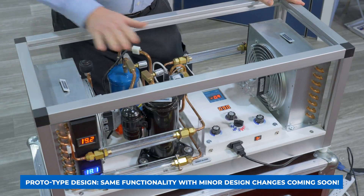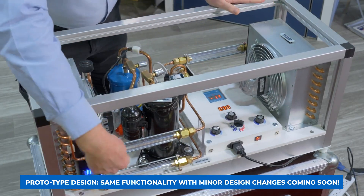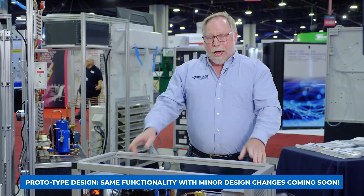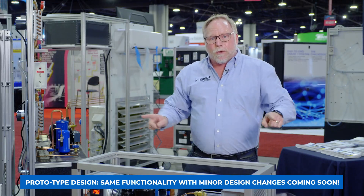Now we're already started up and the compressor's running. We're in the cooling mode, and as you can see, the student can now see the condition of the refrigerant moving through the system. And when we change modes, they can see how it switches through the heat pump as well.